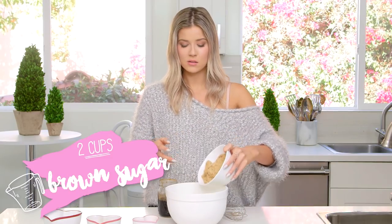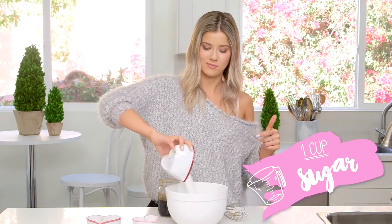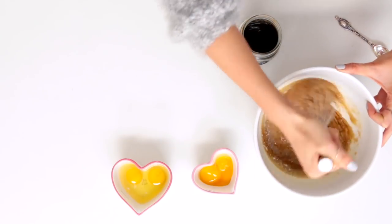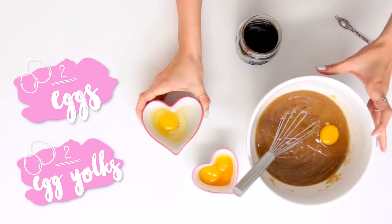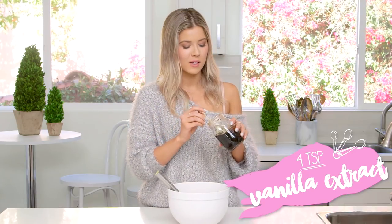I'm gonna add in the brown sugar. The smell of melted butter — no matter what, even if I'm making something sweet, it reminds me of crab. And then the white sugar, and now we're gonna mix this up. Now that that's fully combined, I'm gonna add in the eggs one at a time — two full eggs and then two egg yolks. Now we're gonna add in the vanilla, four teaspoons. I'm using vanilla bean paste because I try and be bougie, and this is the only place in my life where it translates.